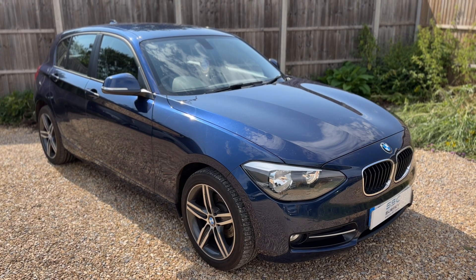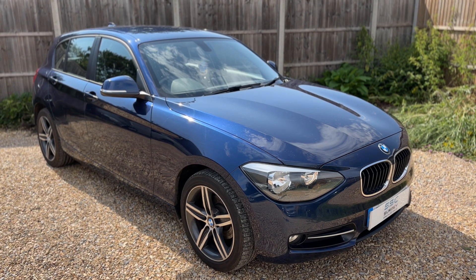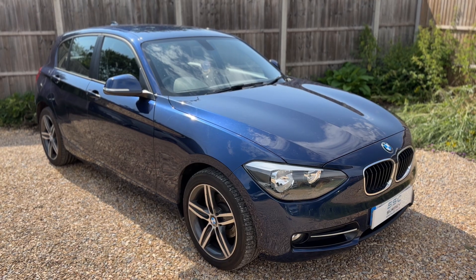Thank you for taking the time to watch this video. If you'd like to come see the car in person and have a test drive, please feel free to give us a call here at Surrey Specialist Cars — we'd love to hear from you soon.